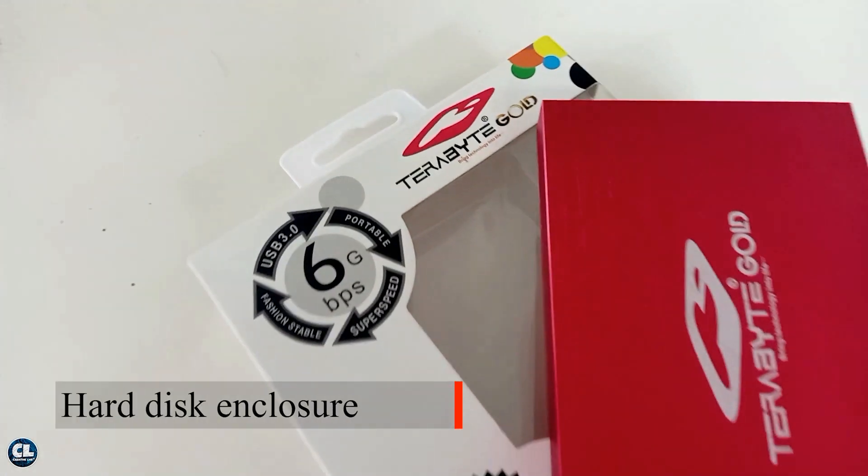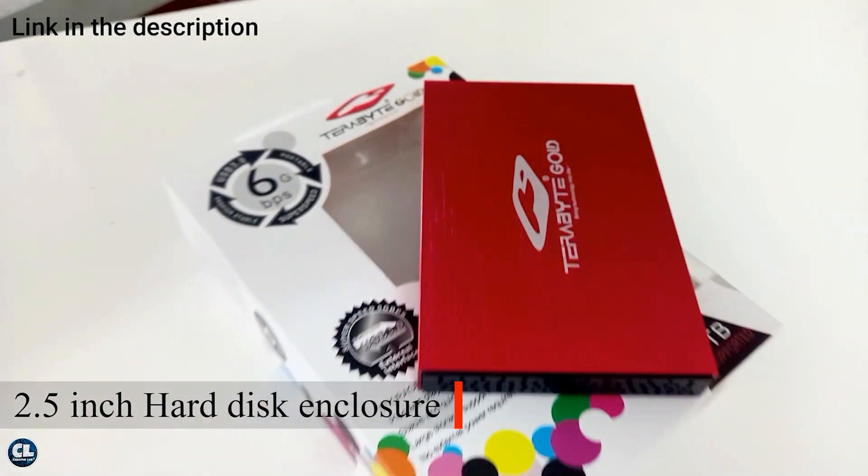Hey guys, do you have old laptops at your home? And have you seen this thing inside it? In today's video I am going to show you how to convert your old computer hard drive to an external storage device. For that, all you need is a 2.5 inch hard disk enclosure.